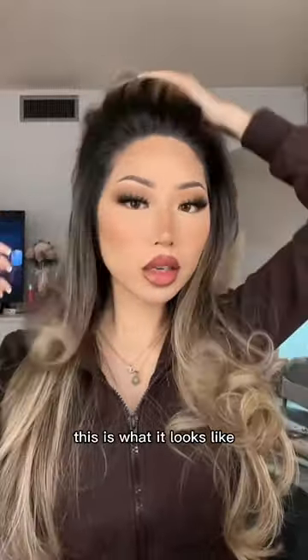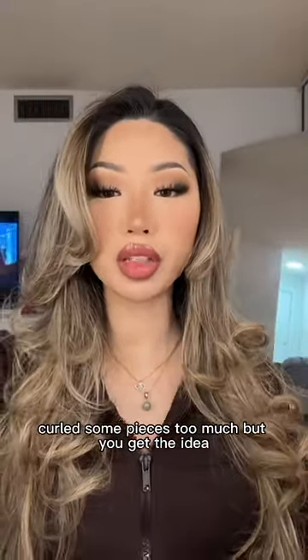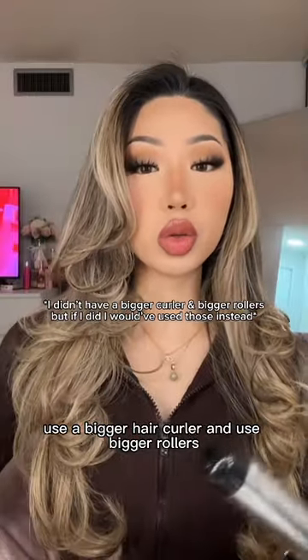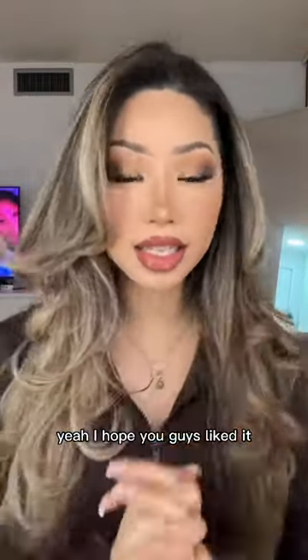This is what it looks like. I curled some pieces too much, but you get the idea. Use a bigger hair curler, and use bigger rollers. I hope you guys liked it.